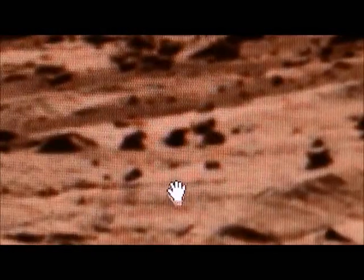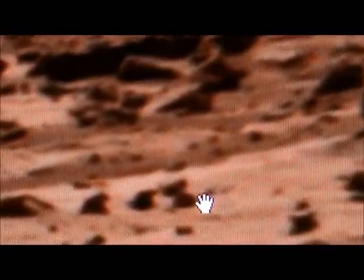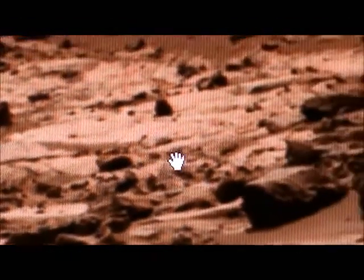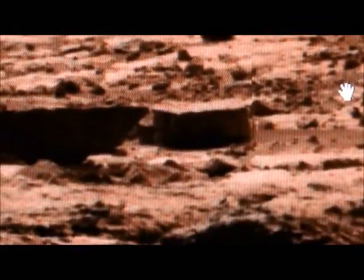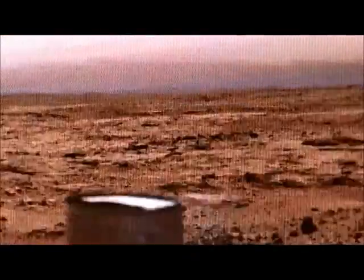I know it sounds far-fetched, but the more I look at this, that little guy there and this little guy here look like people who are on their hands and knees looking at this thing. I see a lot of these — it's hard to tell. I'm going to zoom in, but this little thing here looks like the end of a shoe or something. I swear that looks like a hovercraft, and there's a bunch around here in the Rocknest. Anyway, so there's the lady statue one more time, and she's pretty much straight out from the rover — that's to give you an idea.